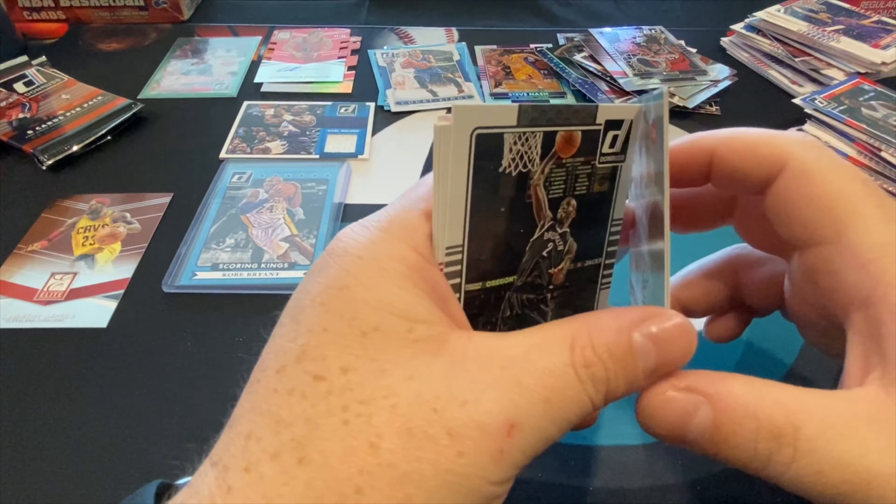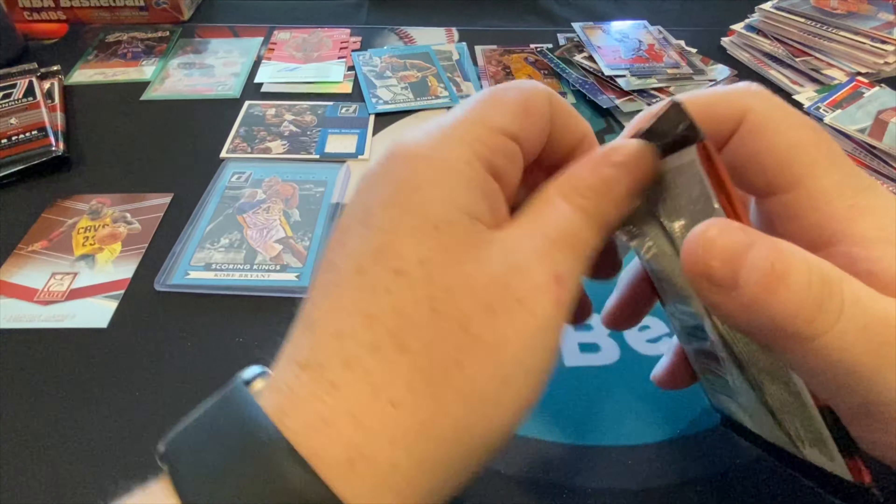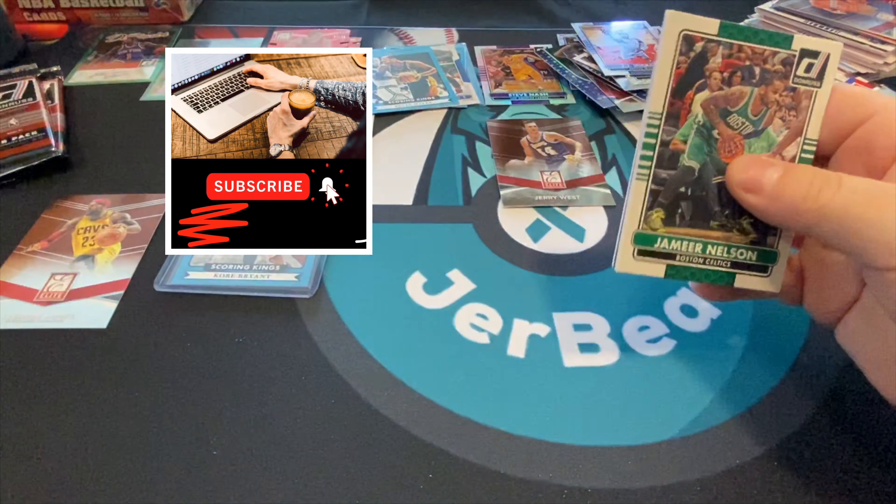Did they know the rookie class wasn't going to be that great? I'll take Julius Randle right now — all these rookie cards, you just take care of them, you never know what happens, the future is not written. There's Chris Paul, Jimmy Butler. JJ Hickson auto — they make them so basic so they can run them through the printer twice and that's how you get all these different inserts. Elite Series and then scoring kings Elvin Hayes — take all of those I can get.